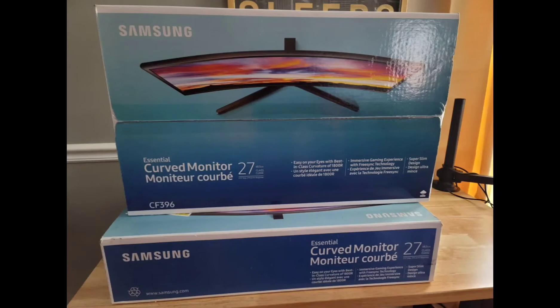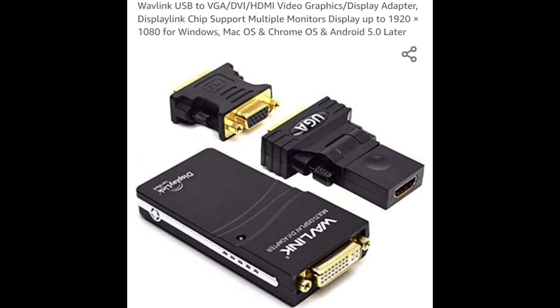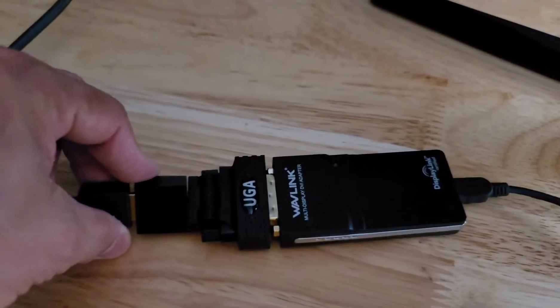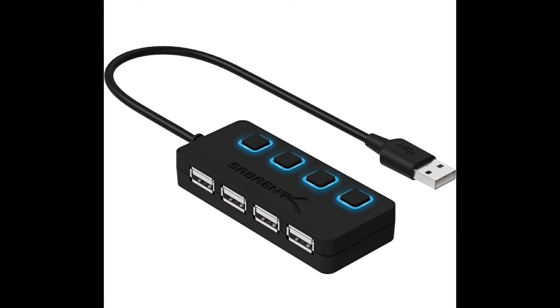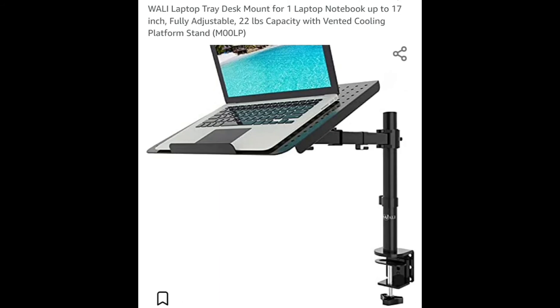This is the monitor we're using — a 27-inch Samsung. You don't have to use this kind; any monitor will do. If you already have one, use it, as long as it has an HDMI connection. You can easily get this at Walmart. This is the video adapter, available on Amazon for $32. It comes with an HDMI cable and a USB cable. An AC socket adapter is also available but optional. All you really need is the video adapter.